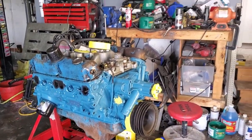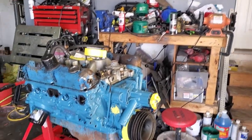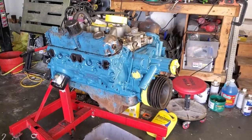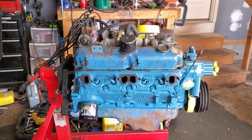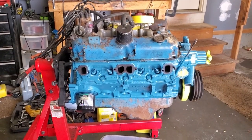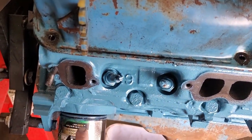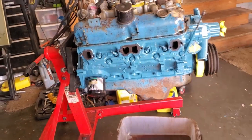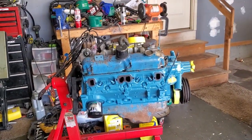All right, here is the final product. I saw a shadow and thought it was a spot. Anyway, it's not perfect - it has a few runs. The paint kind of was thick. For the record, that is not a run right there - that is the block. I created runs, but not that bad.